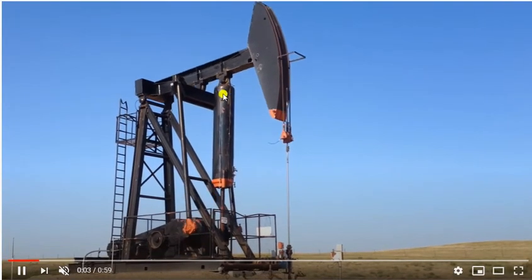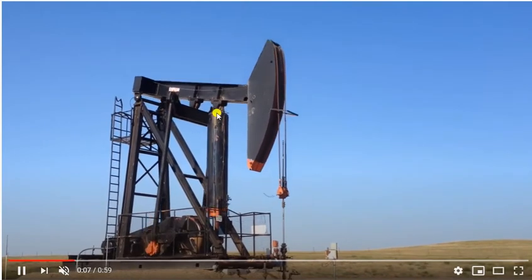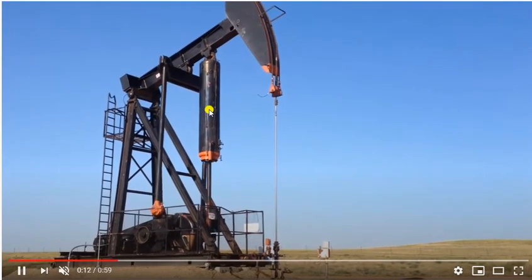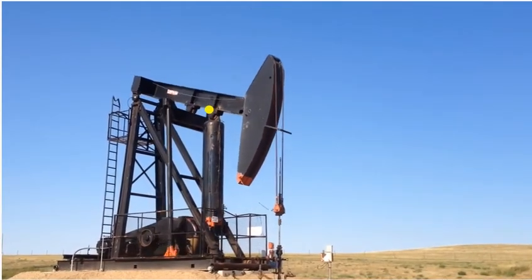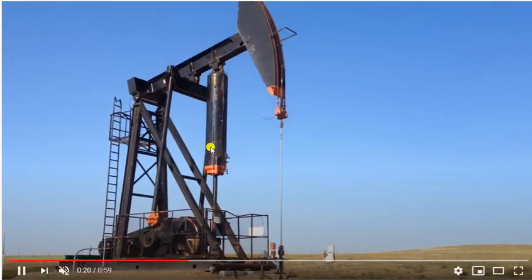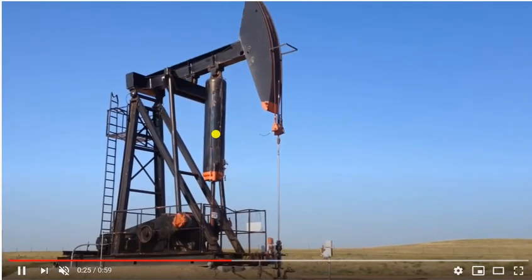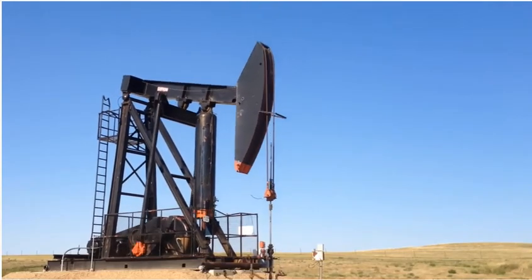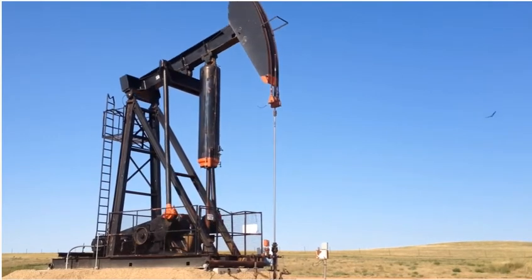That same mechanism is used in this air balance pumping unit. During the downstroke, the air inside this pocket will be compressed, and during the upstroke it will expand and give that energy back to us. This is basically how the air balance system works. This air balance system was first built by Lufkin in the early 1950s.